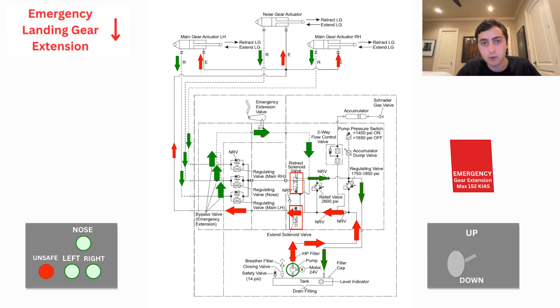Here's what it looks like when you use the emergency gear extension handle. The process is pretty similar to the normal gear downflow, except the emergency extension valve is open and this allows the hydraulic fluid to bypass the regulating valves. When you pull that emergency gear extension lever, a micro switch will deactivate the landing gear hydraulic pump and gravity will naturally start to let the gear fall. The open emergency extension valve lets hydraulic fluid from the retract side of each actuator flow through the bypass valve and redirects it past the regulating valves back into the reservoir.